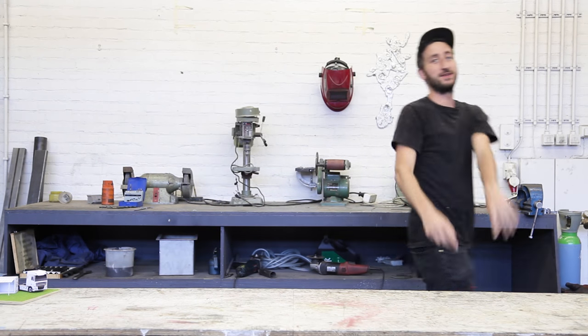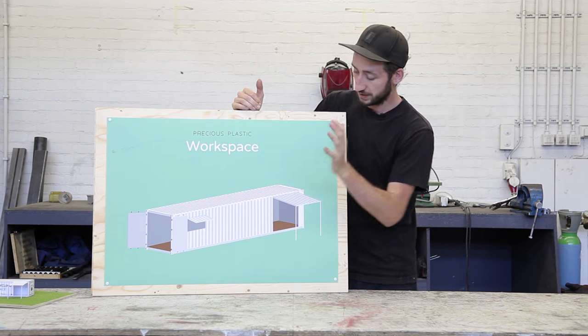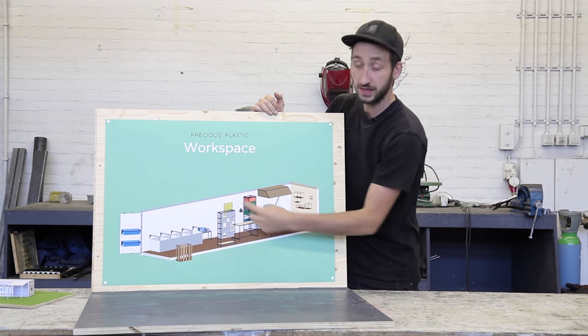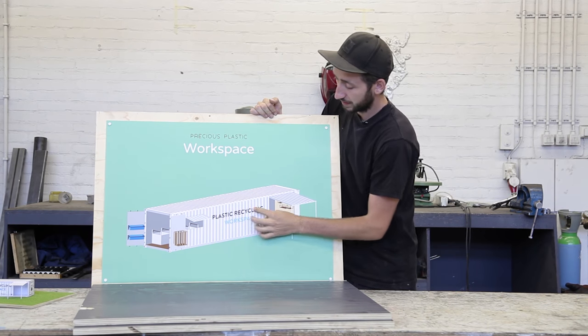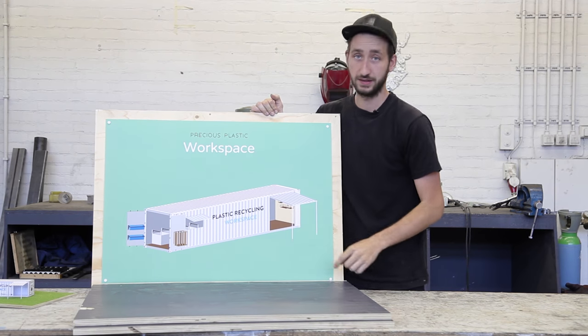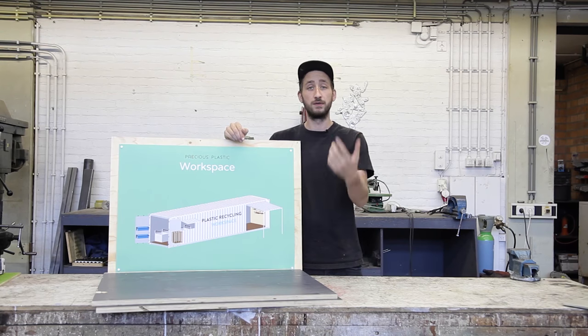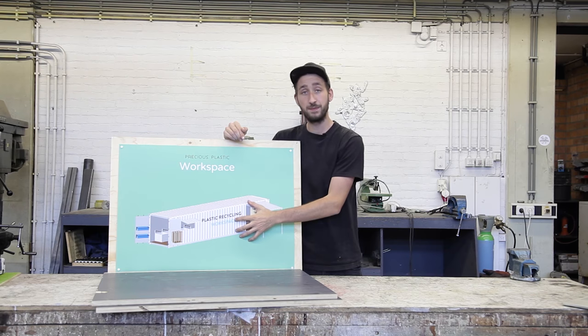Welcome to a new Precious Plastic video. In this video series we'll show you how to set up a Precious Plastic workspace inside a shipping container. In the first video we bought a container and cut out some holes in the side. In the previous video we made the entire interior for the workspace. And in this video, the last one, we're going to finish it up, add some branding and add some last accessories. You can download all the technical drawings and blueprints on preciousplastic.com. If you have a question, feel free to post the topic in our forums. And now we're going to start with the first step, which is painting.